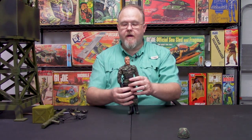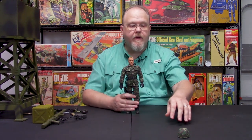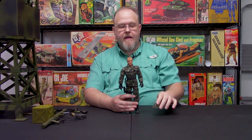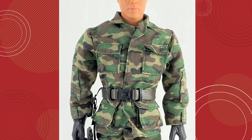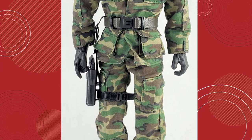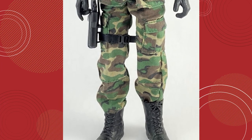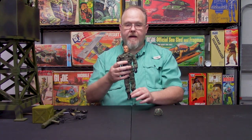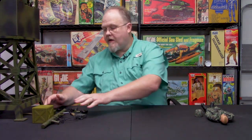Now the figure comes with a mohawk, which I don't understand why, but the great thing is that he comes with a helmet that can cover up that mohawk. He is outfitted in woodland pattern camouflage — he has his BDU jacket, pants, helmet with cover, his web belt, his drop-down pistol holster that'll hold the .45, as well as his boots, gloved hands, and black boots.